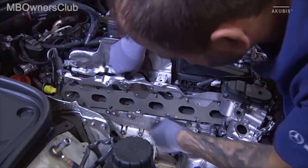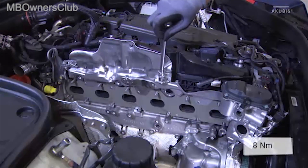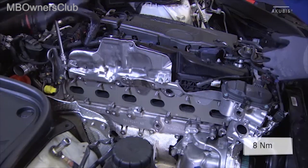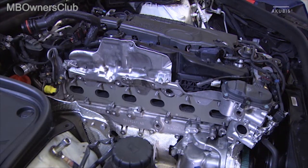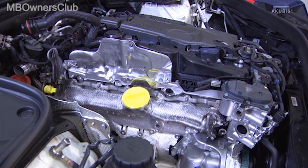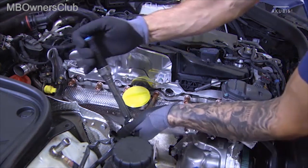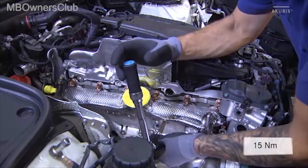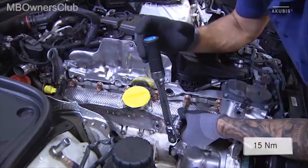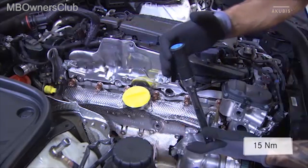Install the new exhaust manifold gasket and tighten the bolts with the specified torque. Attach the new exhaust manifold at the top with six and at the bottom with seven manifold nuts. Start from the center and tighten the manifold nuts counter-clockwise to the specified torque three times each. Repeat the process three times and observe the tightening pattern.